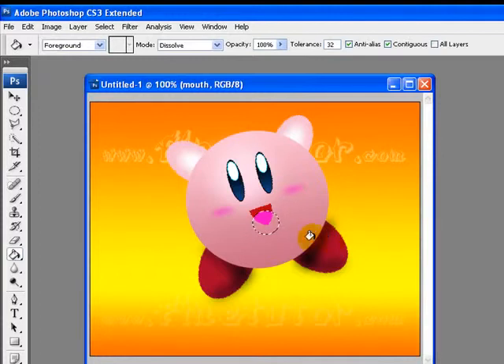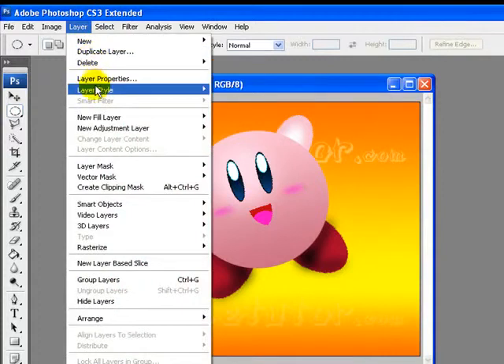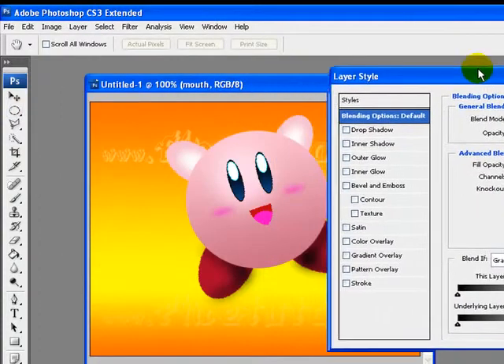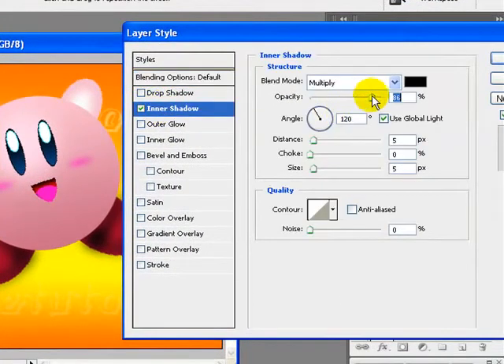Now we will apply an Inner Shadow to this layer. I will go to Layer > Layer Styles and from the blending options I will select Inner Shadow, increase opacity to 96 percent, and adjust the distance, choke, and size for the mouth layer.